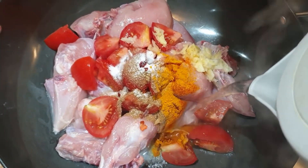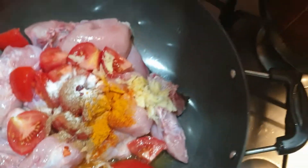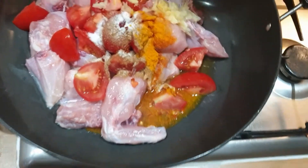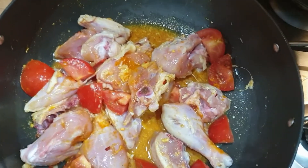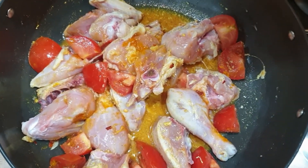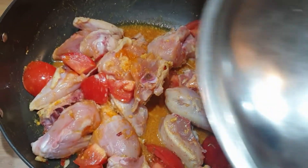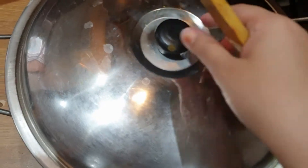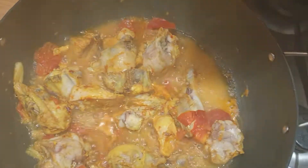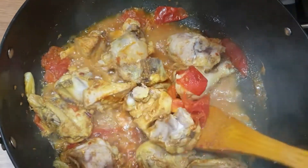Add a little water and mix it well. After mixing, cover the pot properly. The tomatoes will release water so we don't need to add too much. We'll leave it for about 10 minutes and then check if the chicken is tender.